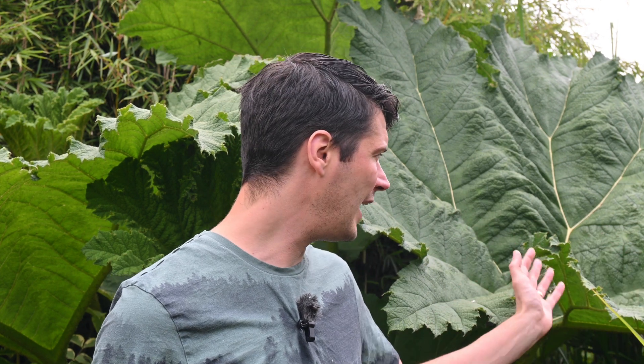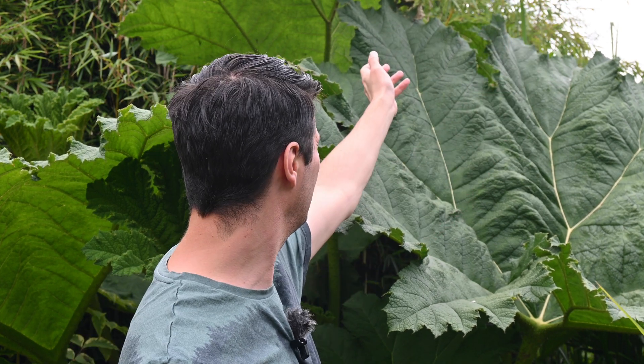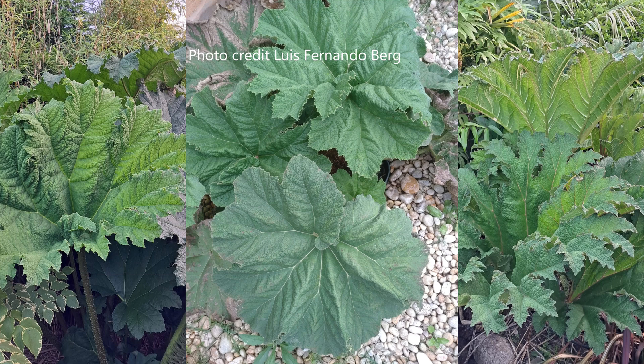So we've got Gunnera Tinktoria, Gunnera Cryptica — and Cryptica is the hybrid between Manicata and Tinktoria — and there are lots of different variations between those. You've got some that are a bit more like Tinktoria, and some that are more like the original Gunnera Manicata with absolutely huge leaves, like the specimen behind me, which has a leaf that's easily over eight foot tall — in fact I'm going to measure that later, because I think it's approaching ten foot. And this is Gunnera Cryptica. I'll put a photograph on screen now, side by side, so you can see Cryptica, Manicata, and Tinktoria.